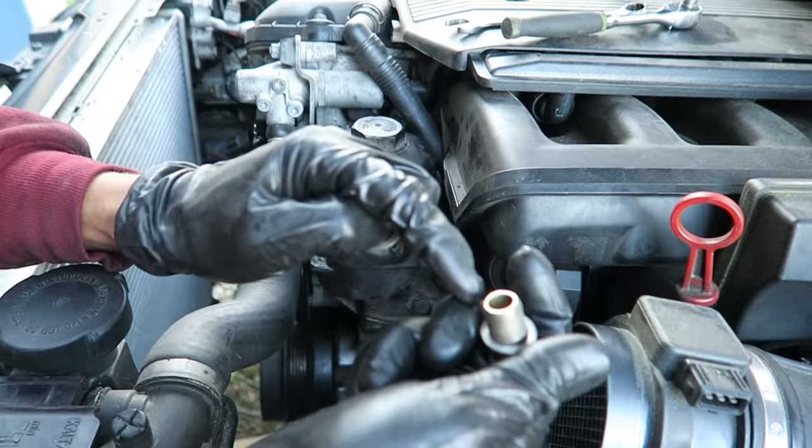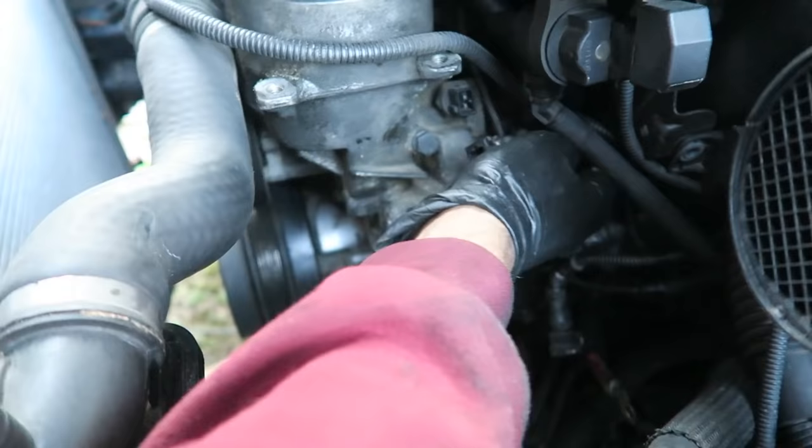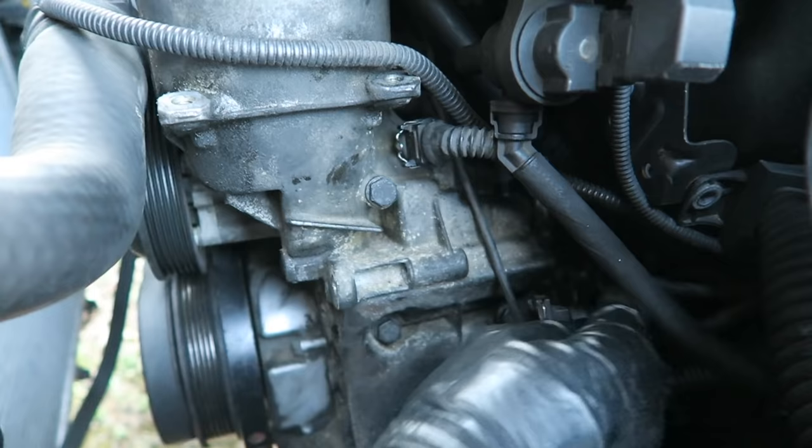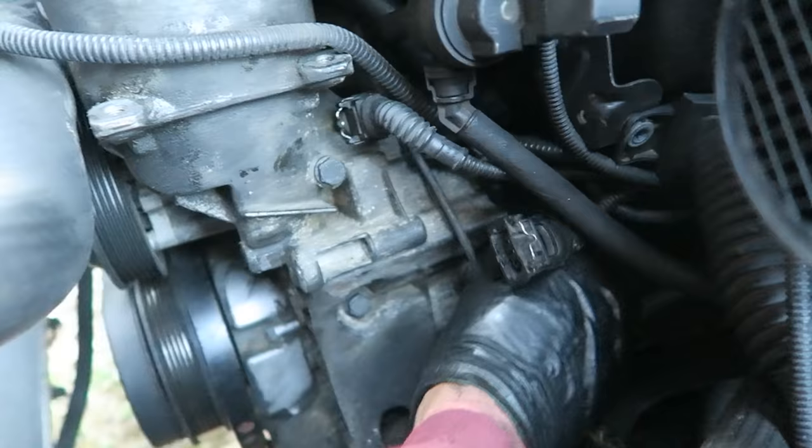For the vanos oil line, make sure you do the washers correctly: one washer goes all the way down, then the line, then the last washer. Now hook the connectors back up — there's one long one that goes right here, another one that goes in the back, and one more that goes on the alternator. Make sure all the connections are tight.